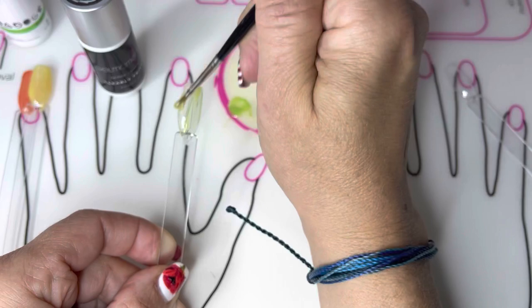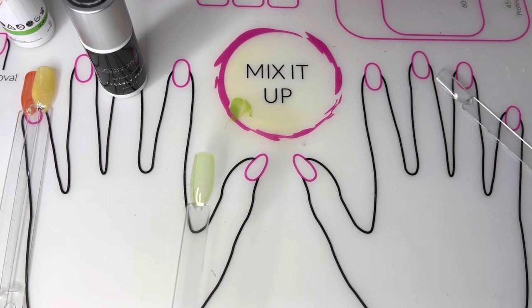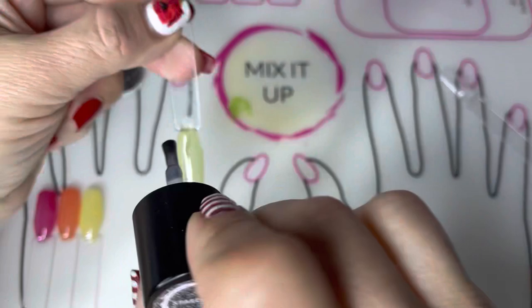I want this to be translucent, so I'm going to apply a very thin layer to my nail. Make sure that you cap the nail edge as you're going, and after you put the coat on, tap your nails a little bit on your work surface to settle the polish.